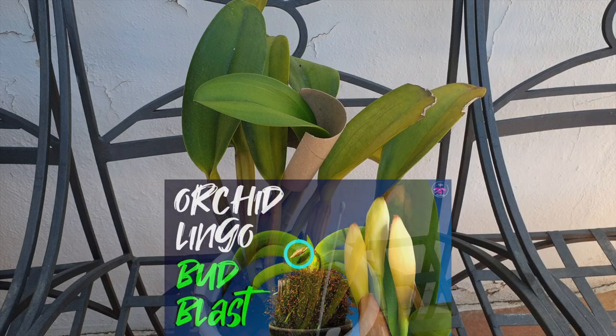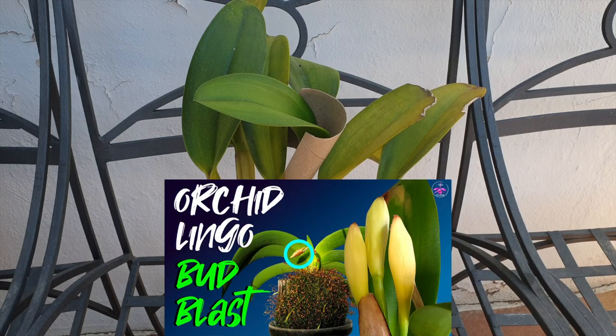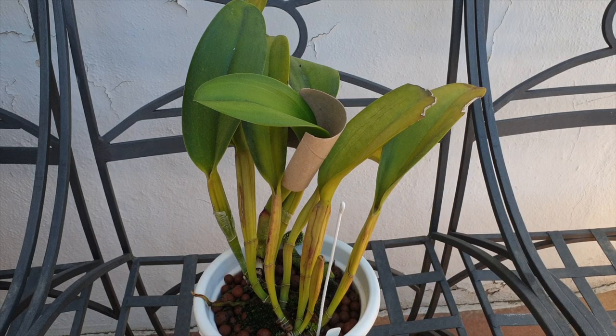Everything else I've tried in past years — trying to eliminate the reasons for the bud blast on this orchid — I stopped doing, and yet she blasted her buds again last year. Now let's see: four is my lucky number, and I wonder if the fourth time will be a charm. If not, the orchid is healthy and we can try again next year.